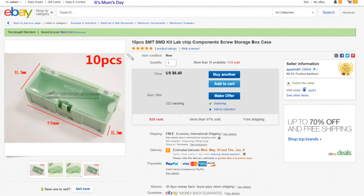So yes, these are ten pieces of this SMD - surface mount device - kit, lab, chip components, screw storage box case. Should add 'resistor' to that really - resistors fit in there rather well. Ten pieces for $6.40, so that's 64 cents per box, free shipping, and these came from ianhoo81.